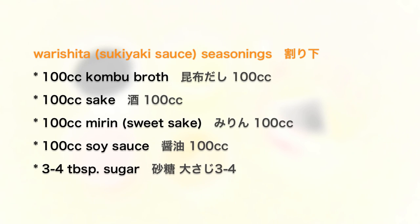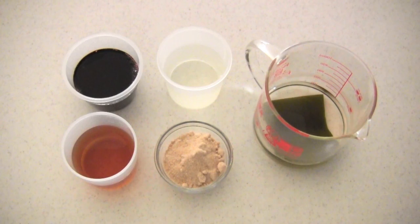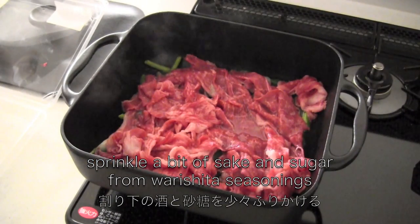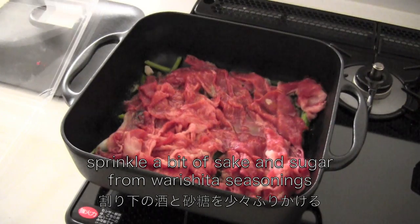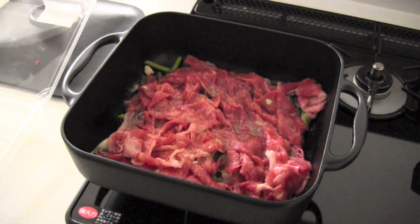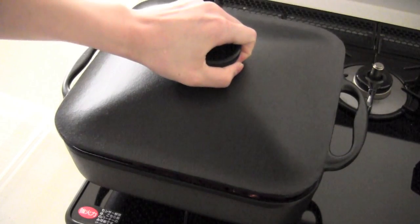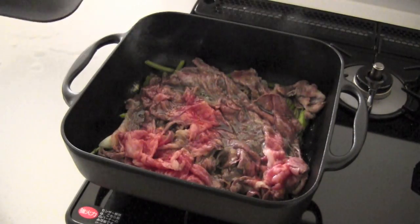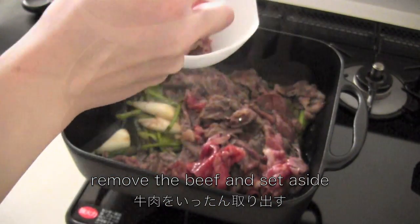Now you need warishita, which is sukiyaki seasoning. Sprinkle a bit of sake and sugar from the seasoning. Then cover and steam until half cooked. Remove the beef and set aside.